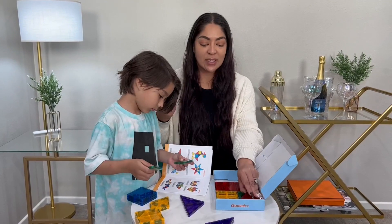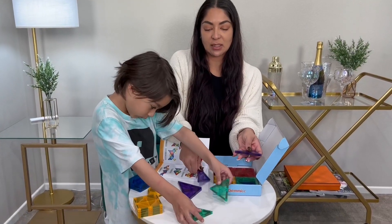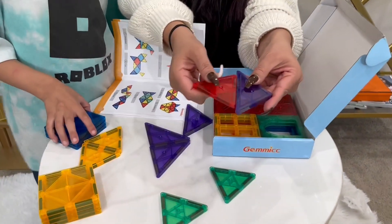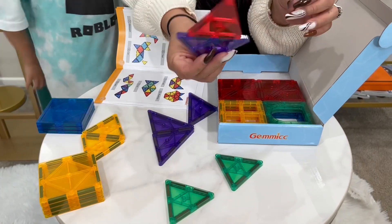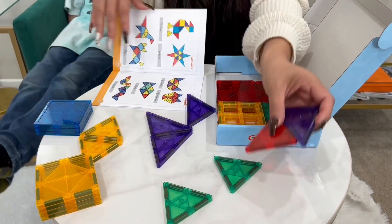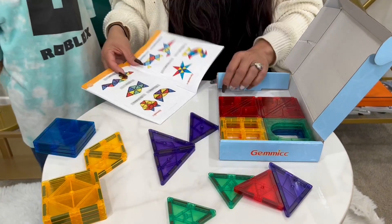It has great magnetism. Let me go ahead and show you — let's take a closer look. These are awesome. We are going to be building the cat head here. This is what Noah is building.